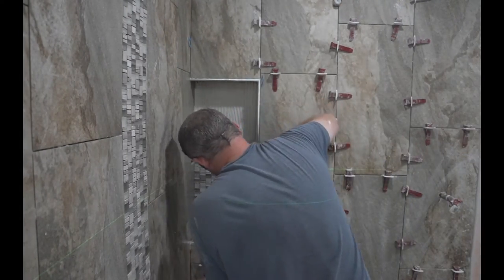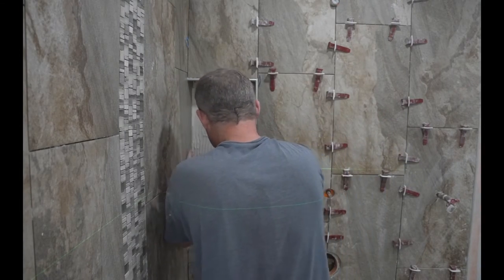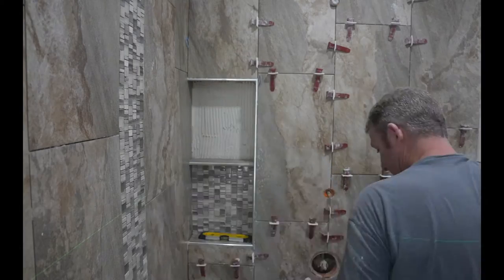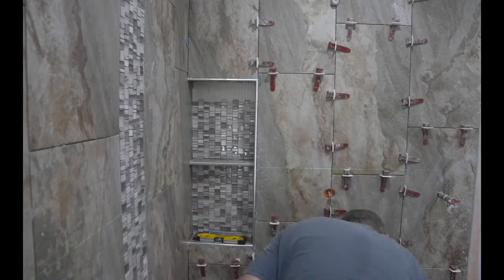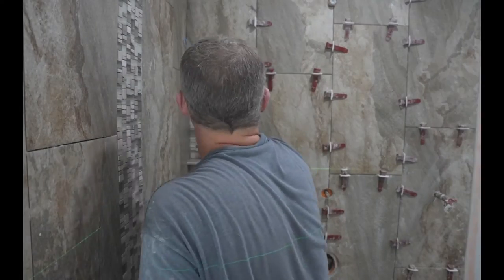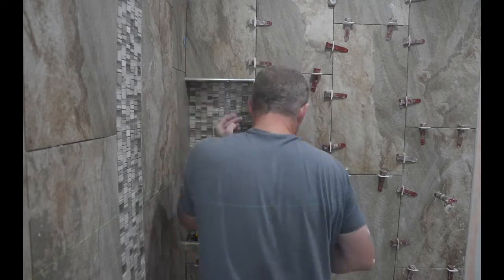Put that in, then I have the top shelf that I slide in, and then I run my mosaics continuing up. It's really an easy process — it just takes some time to make sure that you don't have thinset coming in through those joints. Then I put the top sill in with the side up.